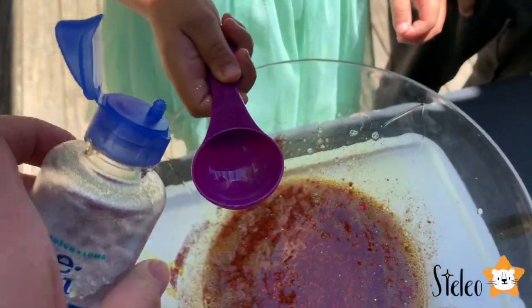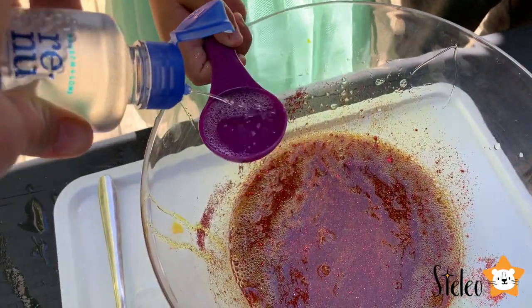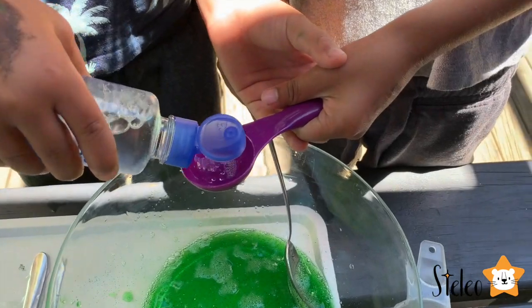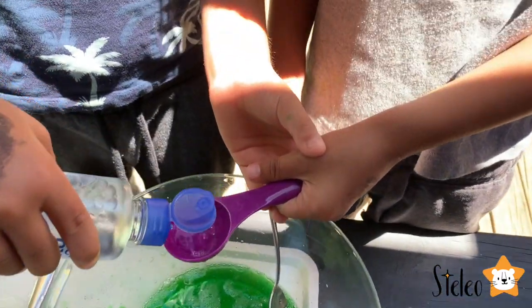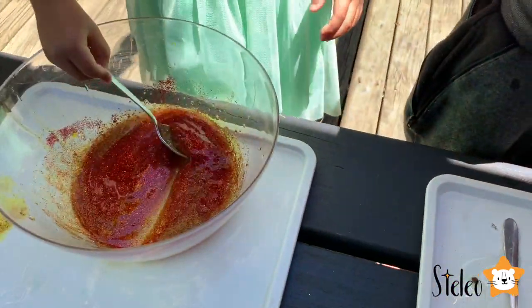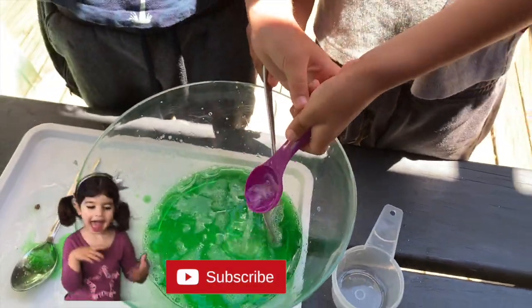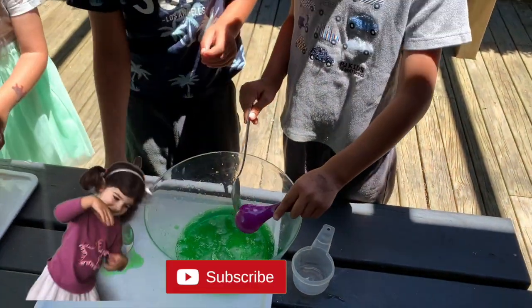Now we're going to put some saline solution, so we need one tablespoon. Hold it straight. It's really becoming slime — yeah, Stella's is becoming slime guys! All right, put it all in.